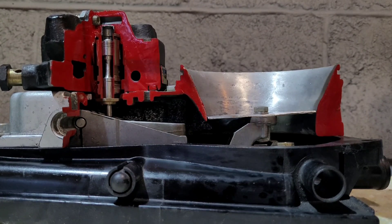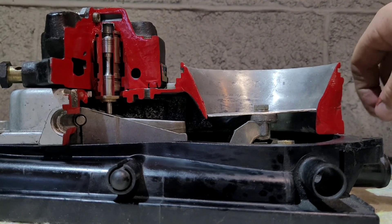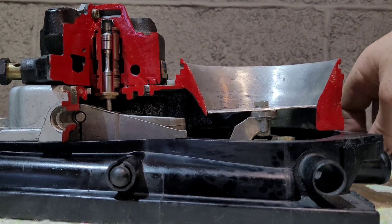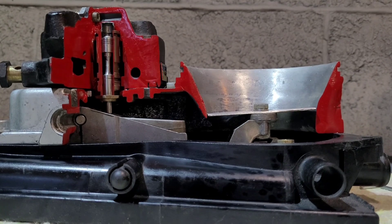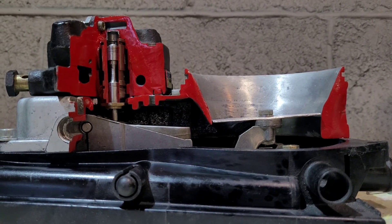Look forward to the next video where I'll be showing you more about this part here and exactly how to do the warm-up regulator modification, which allows a bit more fuel than Bosch intended. Thanks for watching — I hope you liked it, it took me quite a while to make this and it's pretty cool. I'll see you in the next one.